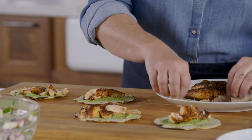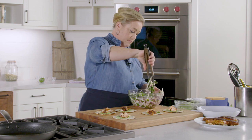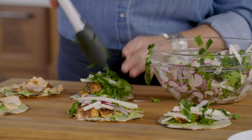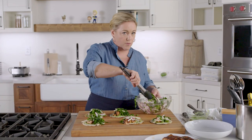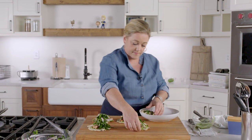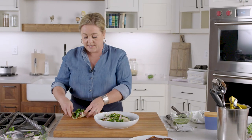Clean my hands off — now for a little bit of slaw. The flavor of raw collards, if you've never had it, is really interesting. There you have it — put the tacos on a plate so everyone can have one. That's for you camera guys; meanwhile I'm going to eat this one.